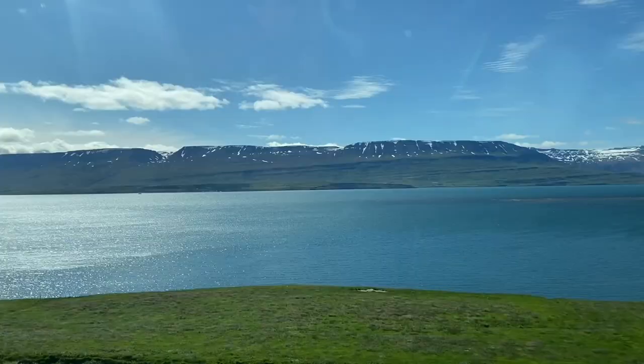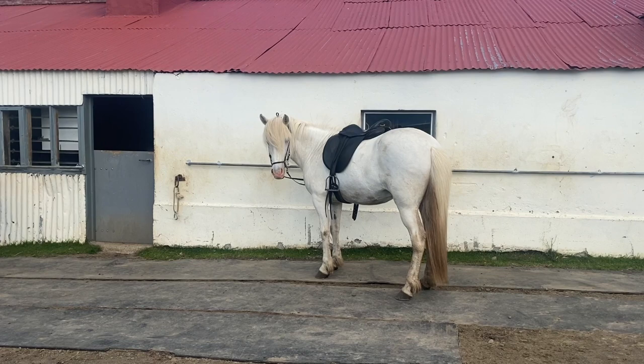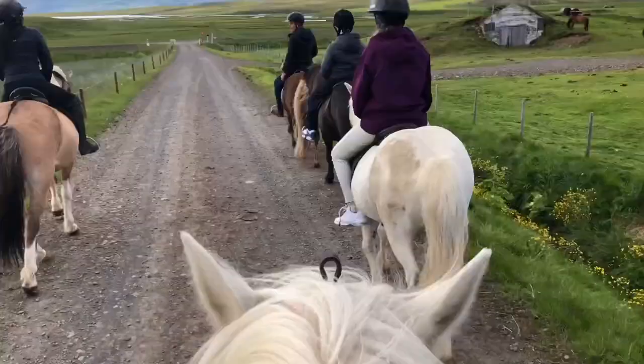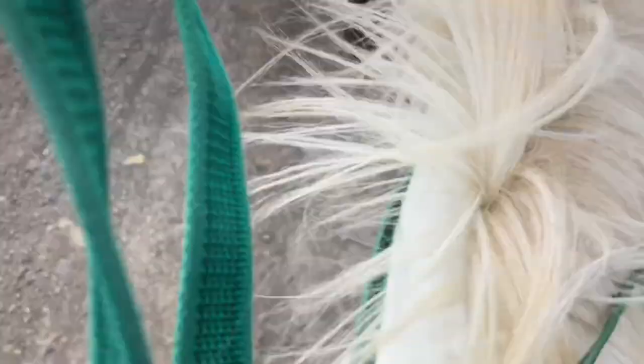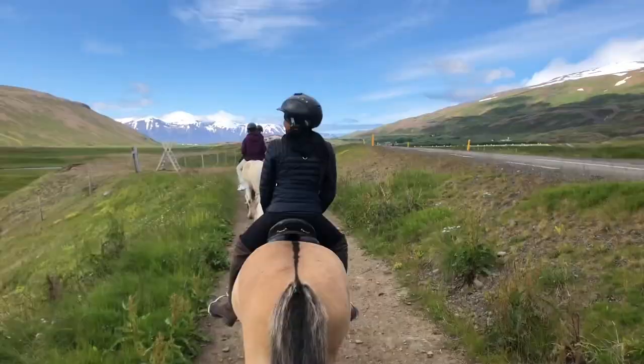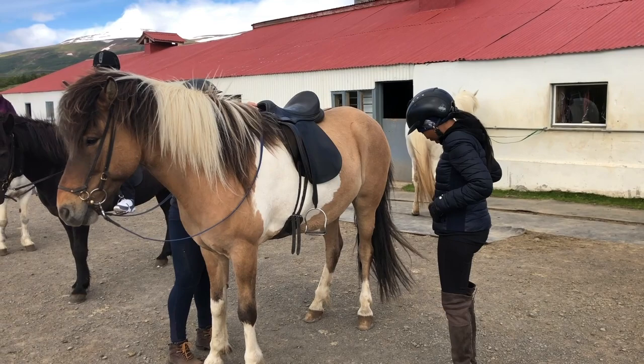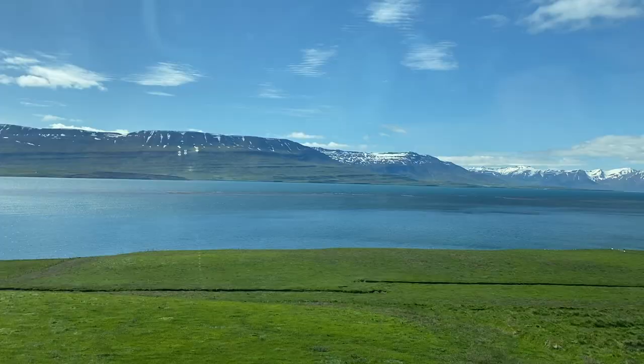Hi everyone, welcome to my channel, this is Mary — for those who are new, and all the returning subscribers, welcome back. In today's video it's going to be bark horse riding in Iceland. It was indeed an experience, I'm telling you — I was so scared, really scared to do this, but hey, I tried it anyway. So if you want to see how I did it, please stick to the end. Please don't forget to like and subscribe if you like my video. Yep, let's go and ride these horses!